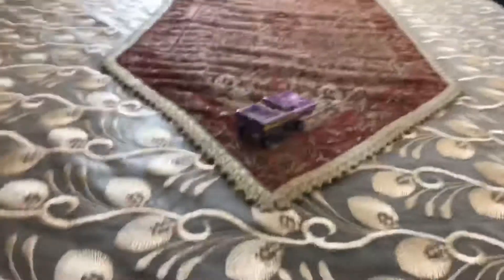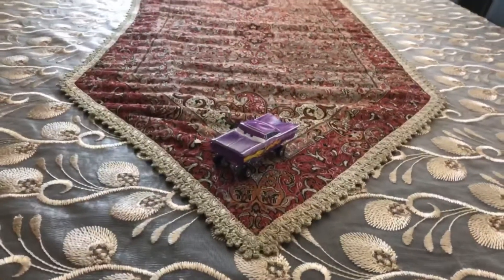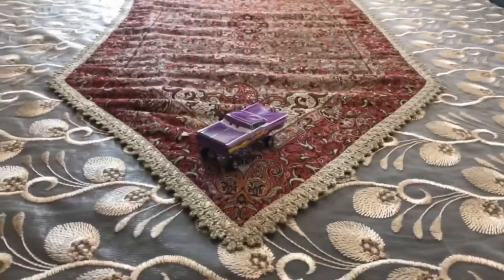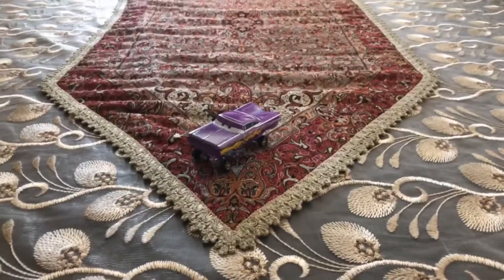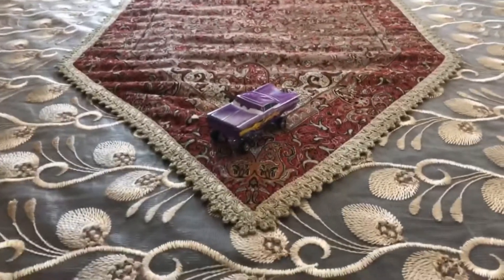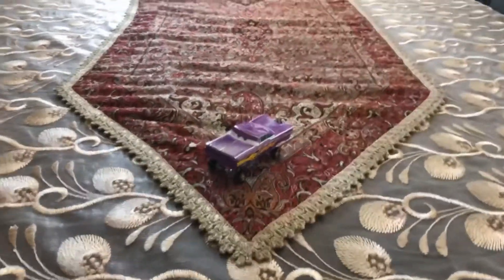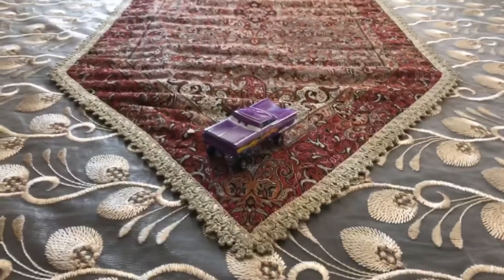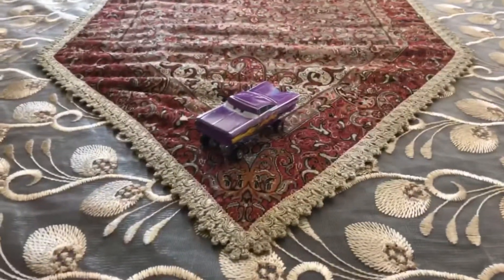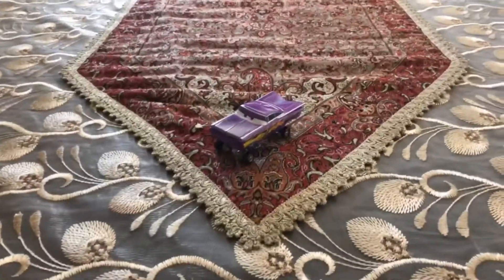Hi dudes, this is Sam from Sam the Bounty Hunter and today we are going to be looking at Disney Pixar's Cars diecast — the guy who works on the body shop on Radiator Springs on the single pack released in 2011 and even on the blue desert pack in 2019/20. Today we are looking at this car in a hydraulic version: Hydraulic Ramon.